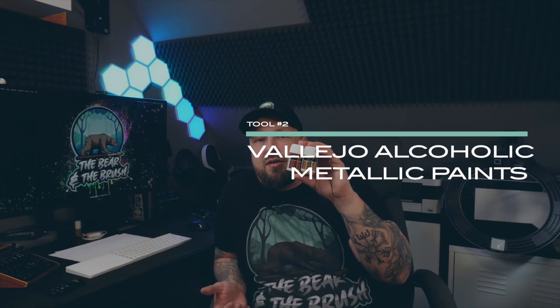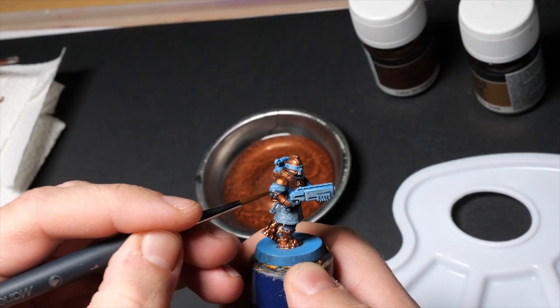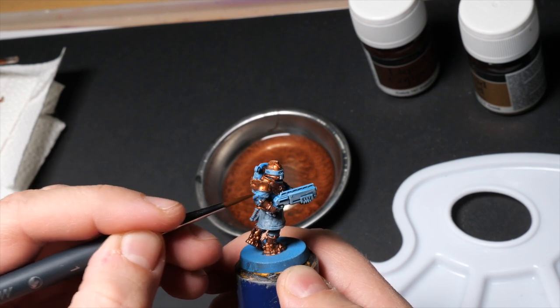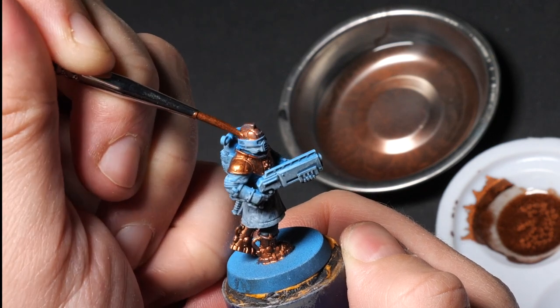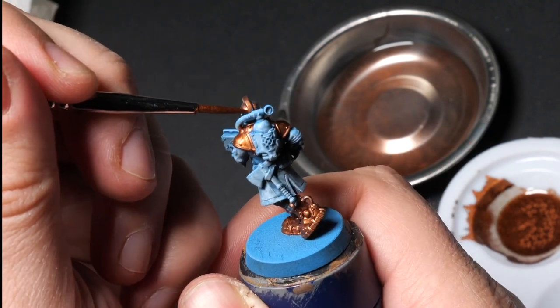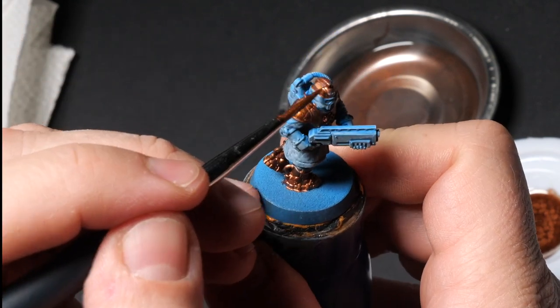I really like the alcoholic metallics. They are a bit tricky to handle because they are really runny — you may need a second coat. You need isopropanol to clean your brush. The good thing is you can clean parts of the model where you accidentally applied the paint: just take a clean brush, dip it in isopropanol, and remove it — it works even 20 to 30 minutes later. Watch out for three things: you may need a second coat, the paint can easily get up to your ferrule, and you don't want it running everywhere on your miniature.